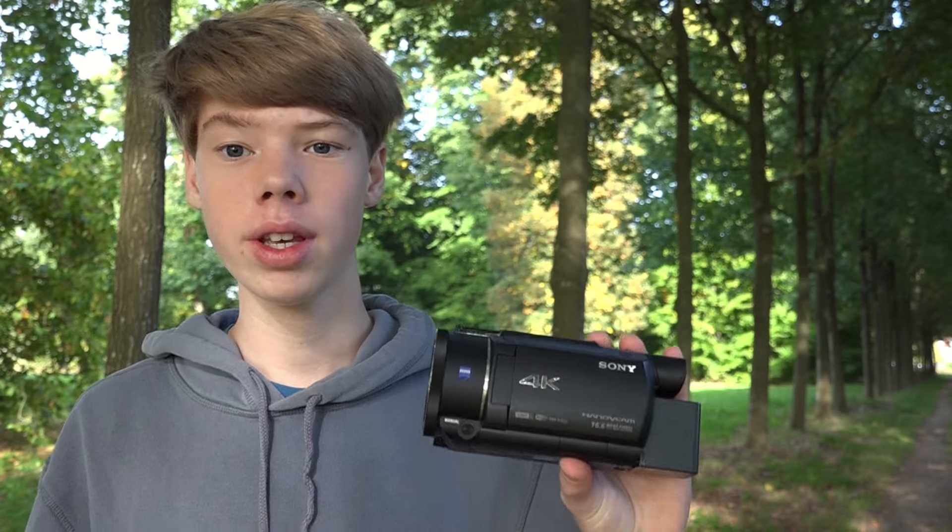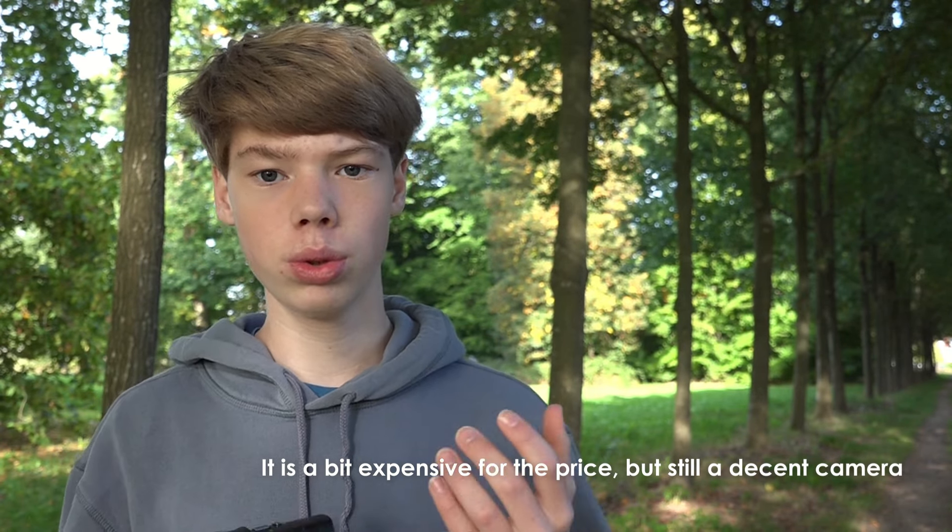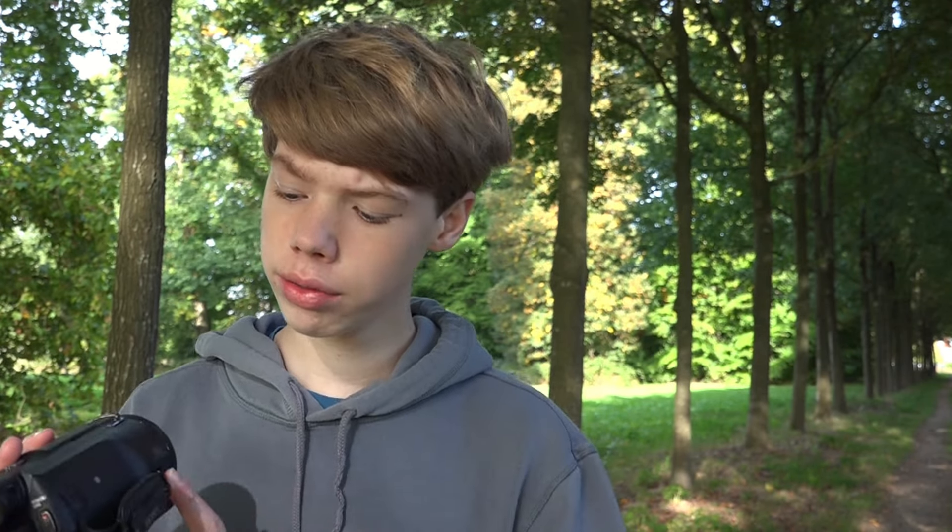I think it is worth it if you know what you're looking for — if you want a camera that can shoot very far zoom and has good stabilisation. But there are definitely some other options out there, like the ZV-1, which has built-in ND filters, picture profiles, a bigger sensor for better depth of field, and Catalyst Browse stabilisation. However, the ZV-1 doesn't have the zoom, is a little bit lighter, and you don't get all the camcorder features like the headphone jack or the ability to attach a longer battery.